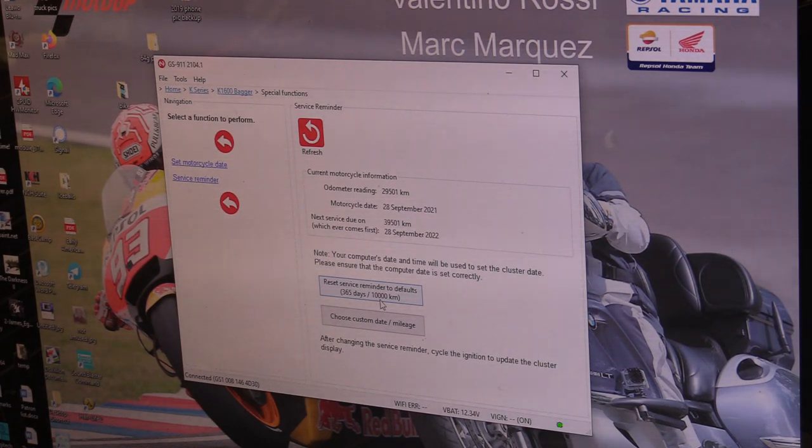Thanks so much for watching this video on how to change the lubricant in the final drive, flush the brakes, and do an oil change. Hope you got something out of it. If you'd like to support me, check the links right down below — and I will see you on the next one. Thanks a lot!